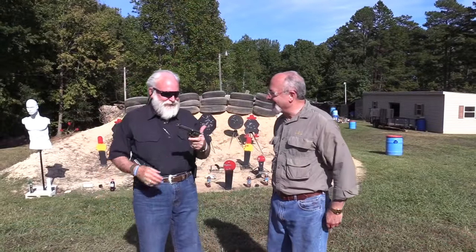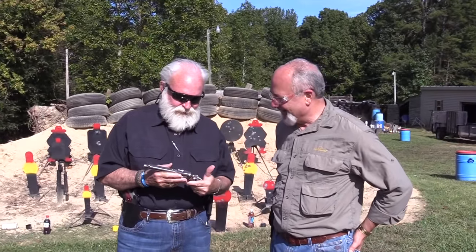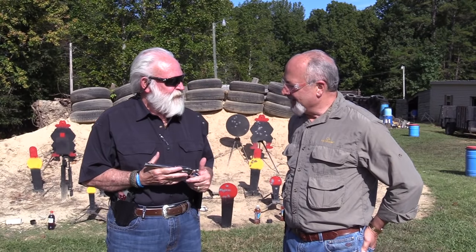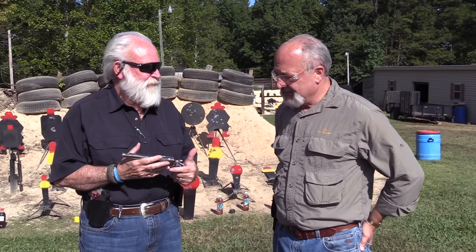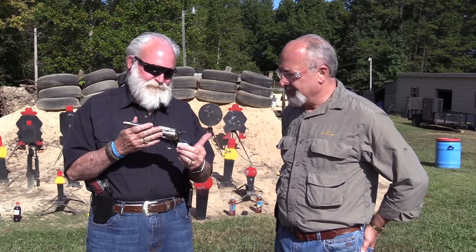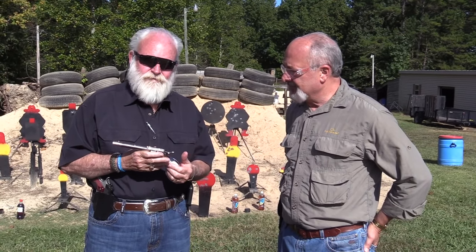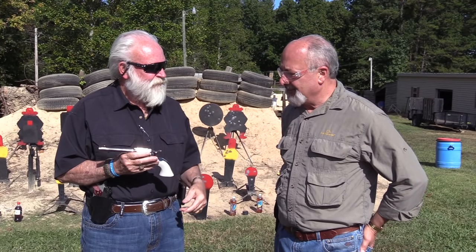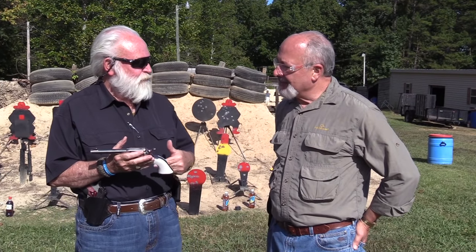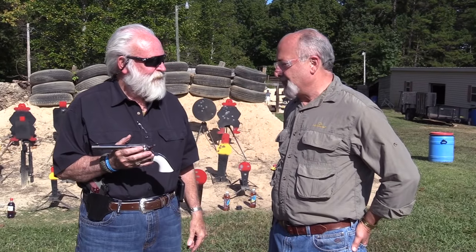Jess, I appreciate you bringing your nice revolver up here today and that smoking ammo. Well, you know, I watched your video with you and Greg in his cowboy hat. You let me shoot yours and you're right — you just got to have one in your collection. That .45 Long Colt is very nice, and with the black powder — you know how I'm a black powder enthusiast — I love that smoke. We'll get out here and have a shootout with yours and mine one of these days.